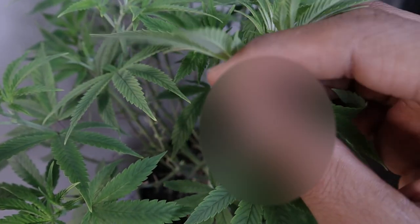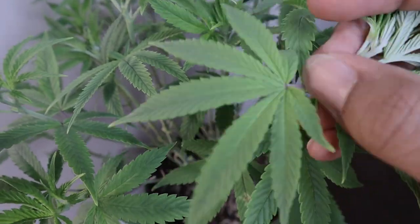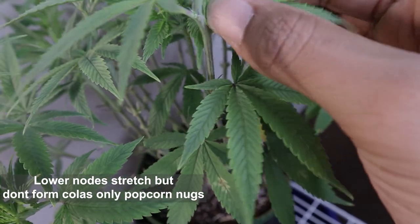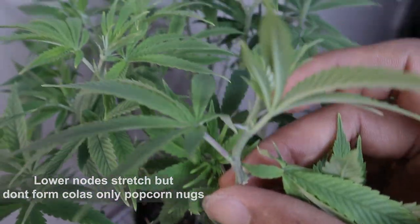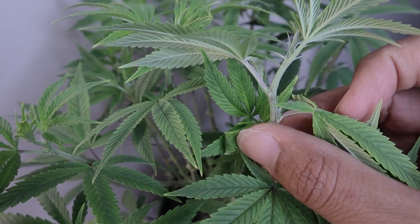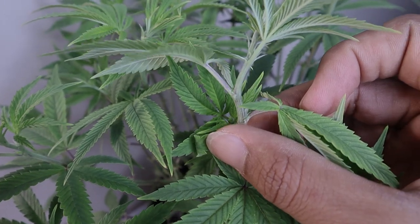When I first started doing this technique earlier in my grow journey, I noticed that if you leave more nodes at the bottom they'll get tall and look like branches, but it'll just be popcorn at the top and maybe two or three buds along it. It's not worth your time, trust me.